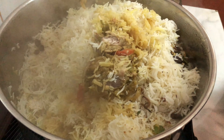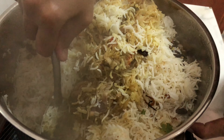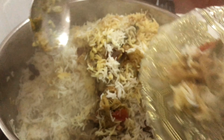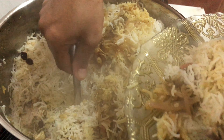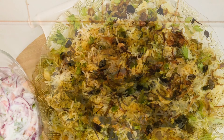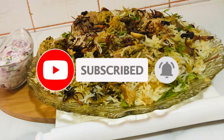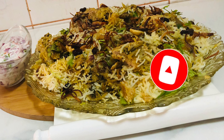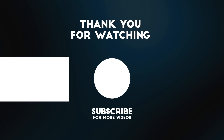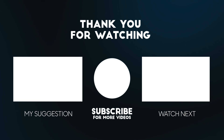Let's try it and mix it up. Let's serve it in the plate. Thank you so much for joining us.